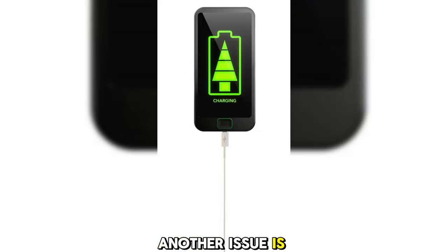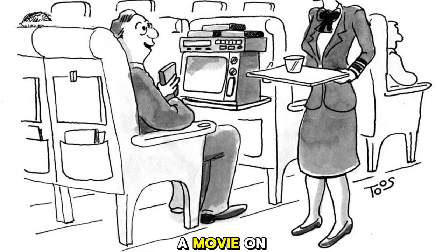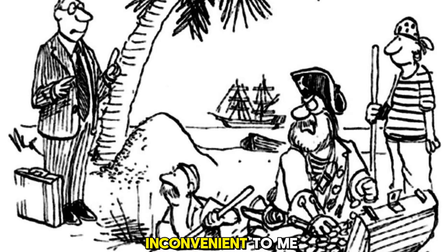Another issue is the charging situation — you can't charge it wirelessly or while it's on. So if you want to watch a movie on your flight using the headset, you'll have to turn it off before charging. That sounds pretty inconvenient to me.